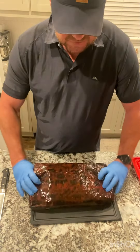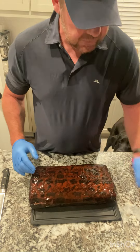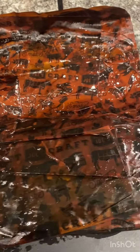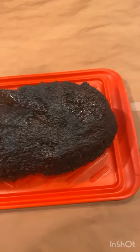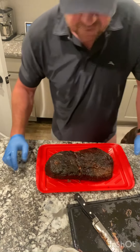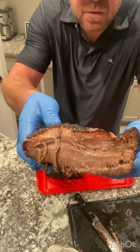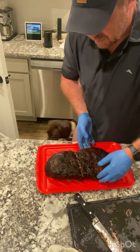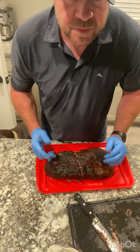Here we got the finished product. Look how moist that is — pretty amazing. This paper is just crazy fat. I overcooked it a little bit, but it's still really good. It didn't take that long — it's one way to do a brisket. It didn't turn out perfect, but we'll utilize it. It's very good, still good, just a little bit overdone — but extremely delicious.